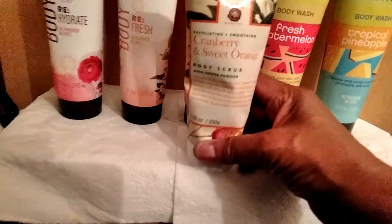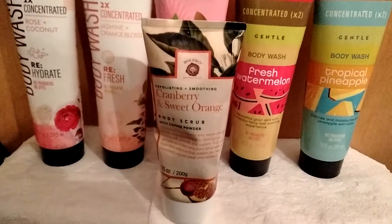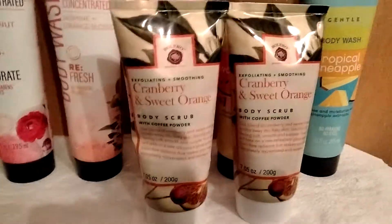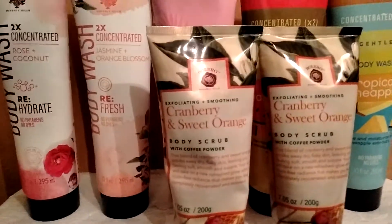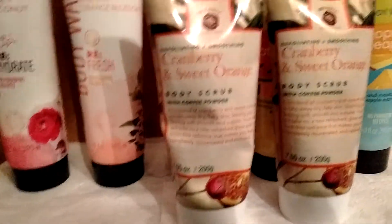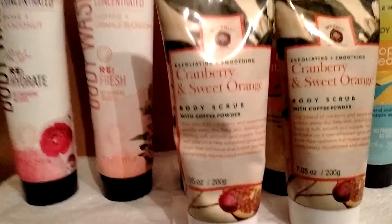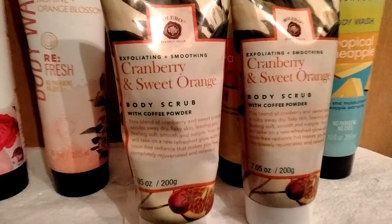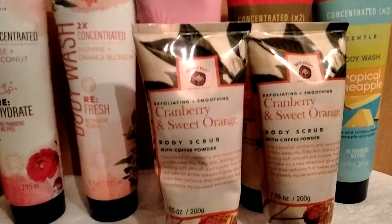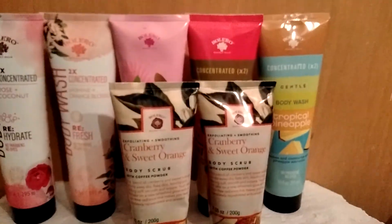Oh wait — I told a lie! I did get a body scrub. I forgot about this because I set it on the side of my tub. This is the Bolero Cranberry and Sweet Orange Body Scrub with Coffee Powder — and I'm using this on my thighs and my bum for cellulite. It's 7.05 ounces. They may have been half-finished when I grabbed these, but you might still find it. If you see them, grab them — it smells great and works great. This is the one body scrub I would use. Alright, till next time — bye-bye!